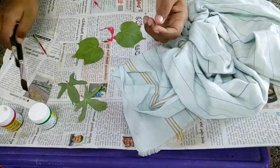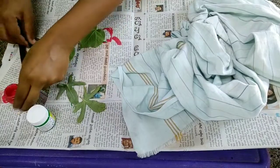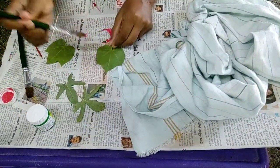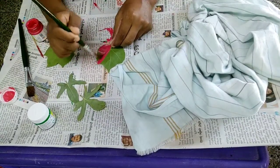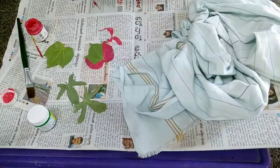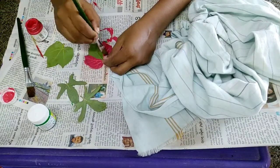We will use different types of leaves, paint brushes, and fabric paint. We will use this fabric paint, available in shops. We have different types of leaves and we will use cotton leaves.